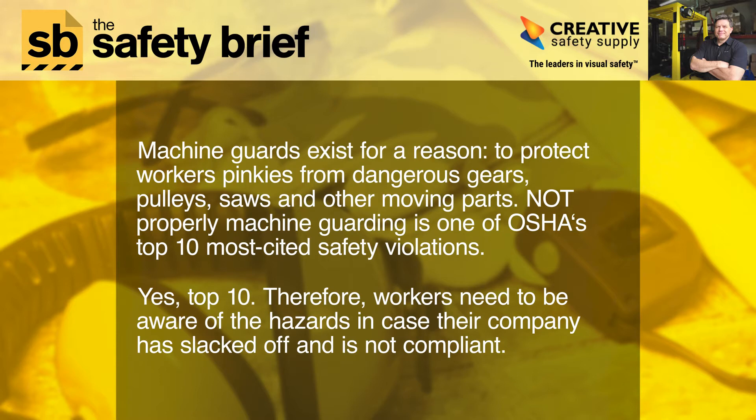Machine guards exist for a reason: to protect workers from dangerous gears, pulleys, saws, and other moving parts. Not properly machine guarding is one of OSHA's top 10 most cited safety violations — yes, top 10. Therefore, workers need to be aware of the hazards in case their company is not compliant.